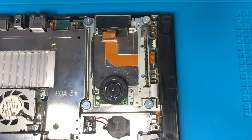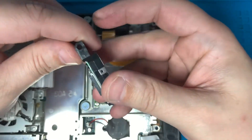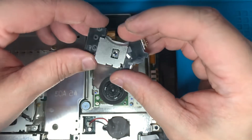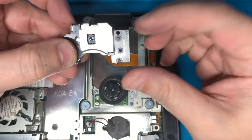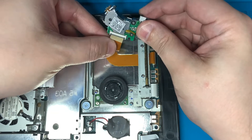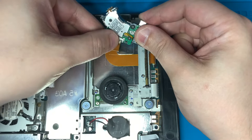With the solder blob removed, install the new laser by working in reverse order. First, make sure the plastic clamp is released. Line the laser up the correct way — the hole where the metal rod goes should be to your right. Gently grab the ribbon cable, align it with the plastic clamp, and slide it in. It shouldn't take too much pressure. Once it feels snug, clamp that plastic piece back down.